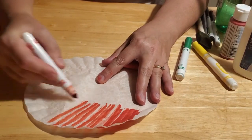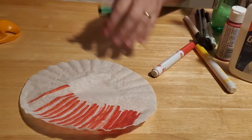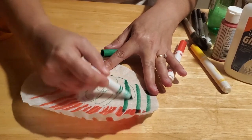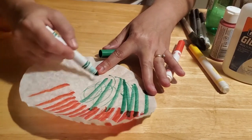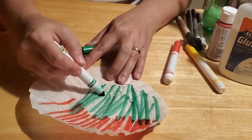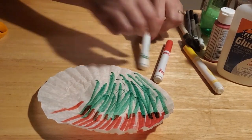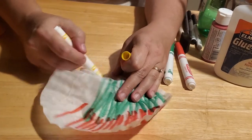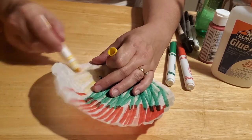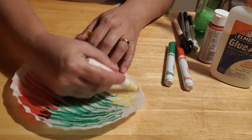You want to color your entire coffee filter. You can scribble, you can do strips, stripes, squiggly lines - however you like. I found that broad stripes work best. You kind of want to get as much of it covered as you can, nice broad strokes. You can do any colors you like - just red, red and green, or all three colors. I just like the way they blended together. Color your entire coffee filter just like so.